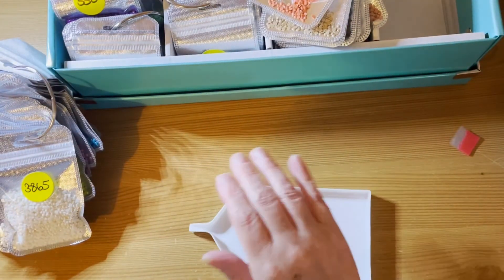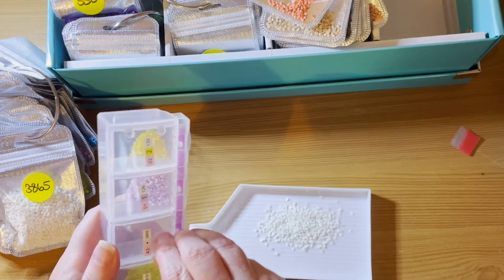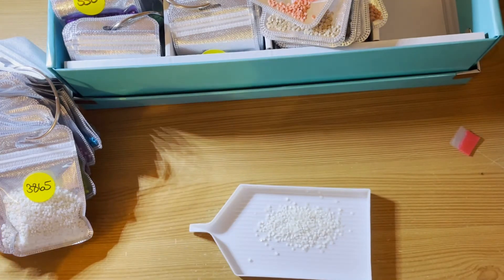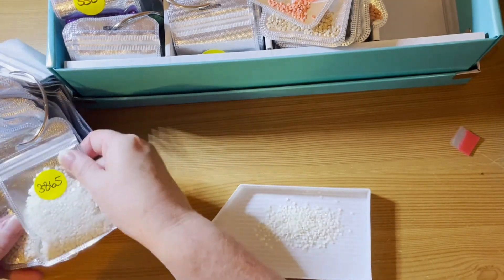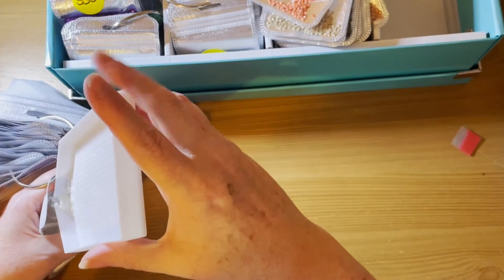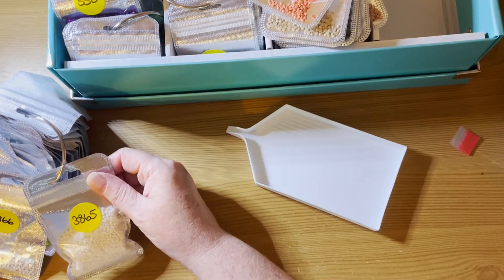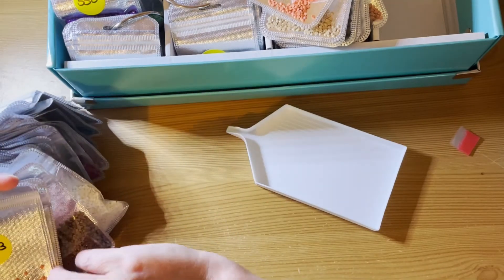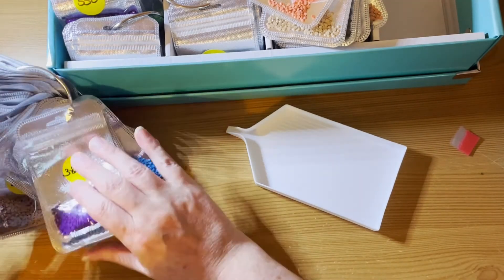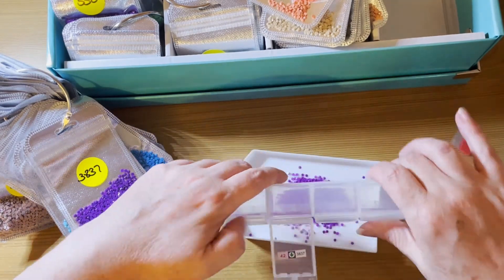3865 — right at the front. And 3837. Oh, there we go — I've got a lot of this left over.